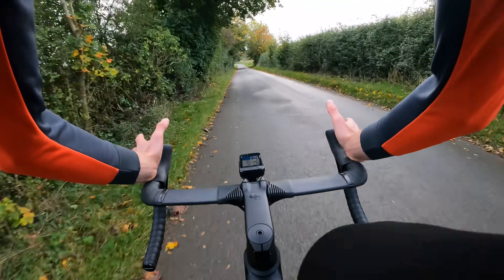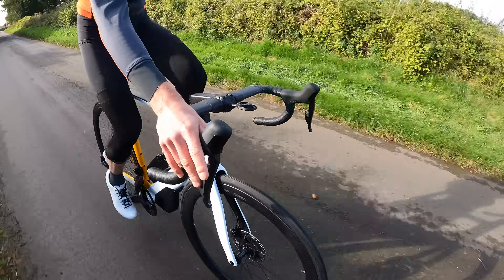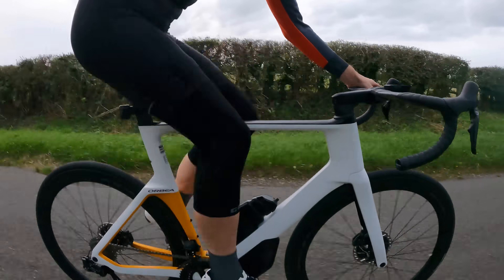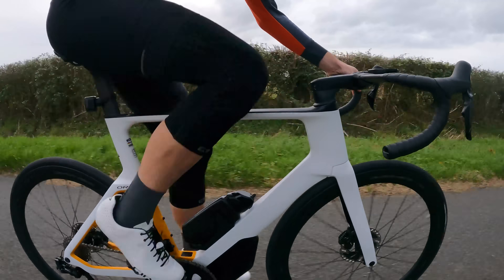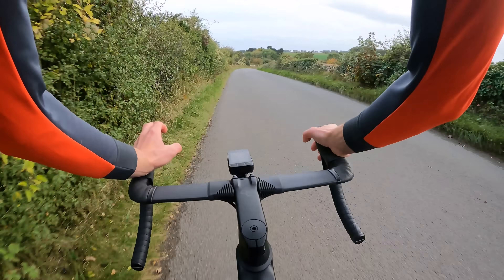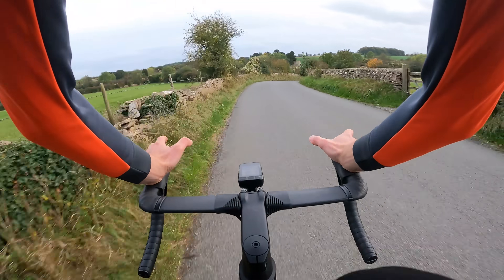It's not quite the transformation that SRAM's 12-speed setup is — which is very different, with a focus on wider range, easier gears and higher gears — whereas this feels very familiar to 11-speed. I know it's something that a lot of people will be very happy with, especially if you're fussy about cadence, but many people will be left feeling nonplussed by that change.